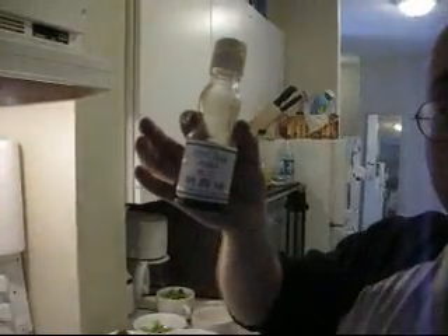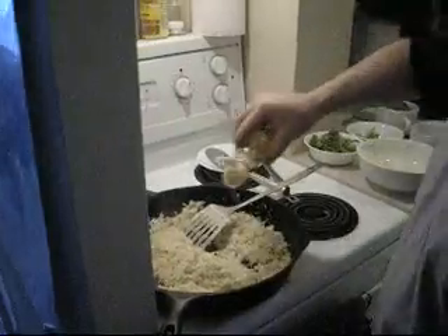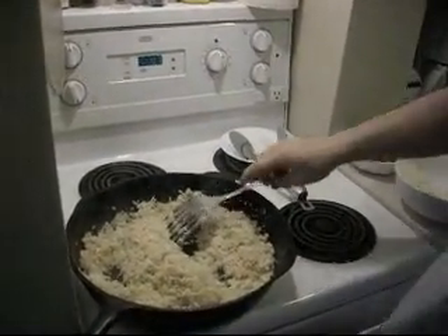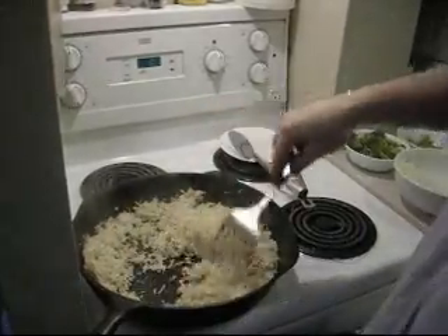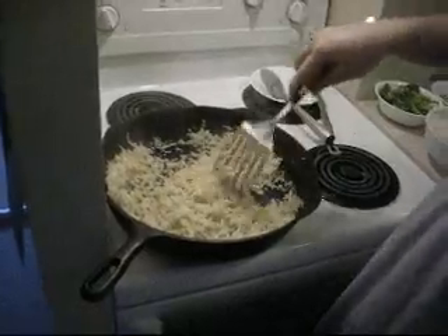All this is, it's just pure sesame seed oil. We're going to add some of this in. This is what's going to give the cauliflower the flavor — the fake flavor of being rice. Now that, right there, smells like rice.